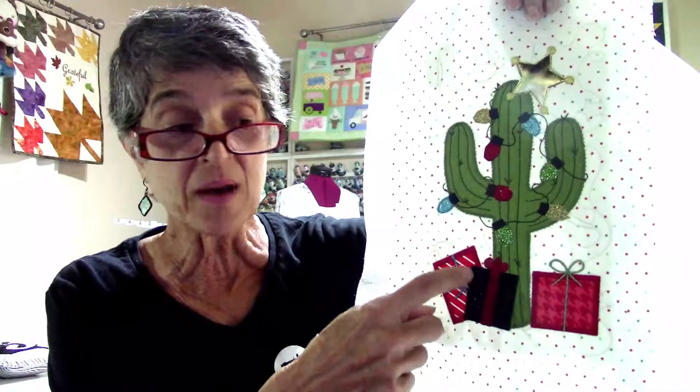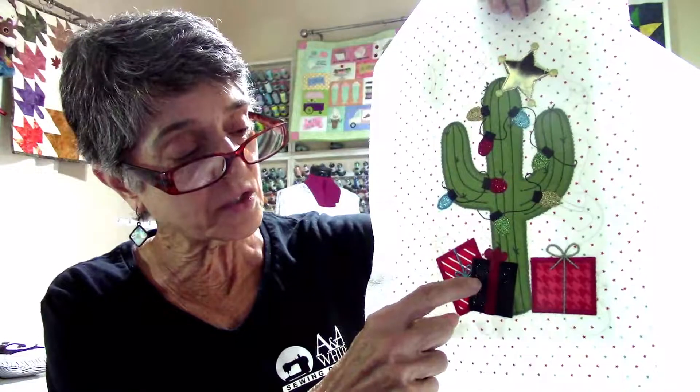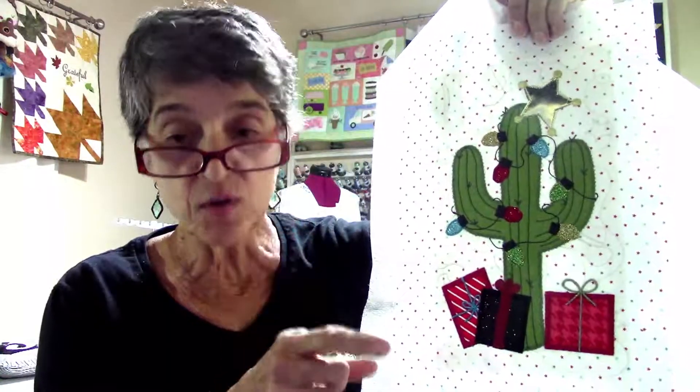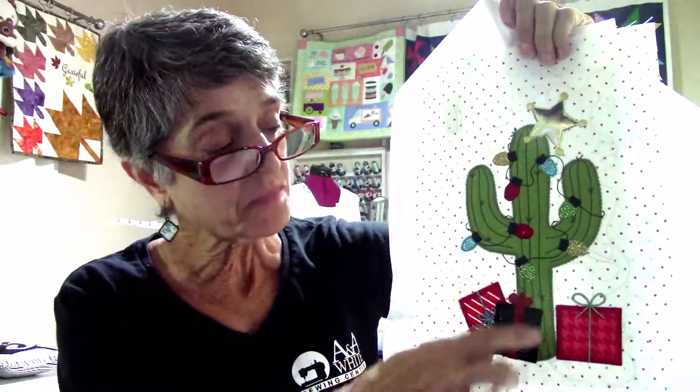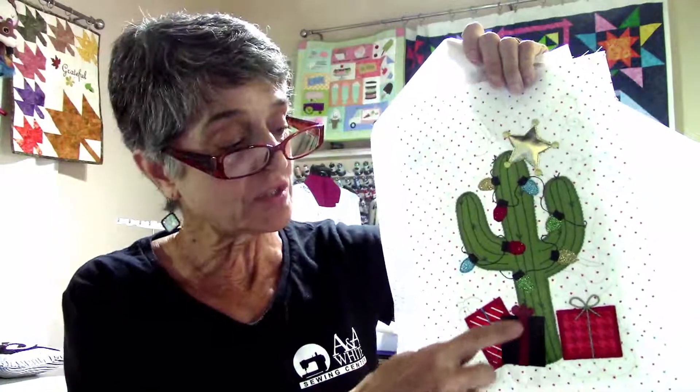I've got to show you a couple of my favorite ones. This is my favorite block — I just really, really like this cactus with the gold star. I used my King Star metallic thread — look at that, the King Star metallic stitched right through the black glitter on top of black glitter on top of green fabric on top of fusible stabilizer on the back, batting, backing fabric, another layer of fusible stabilizer. All of that went right through — all I had to do was slow the stitches down a little bit.